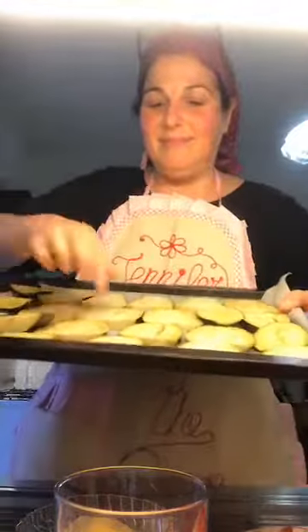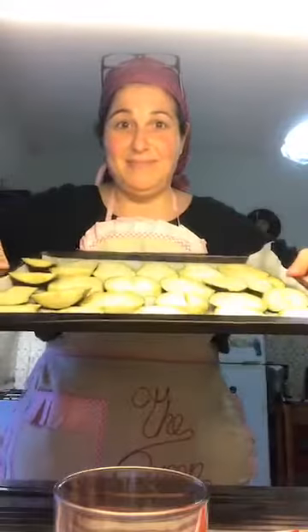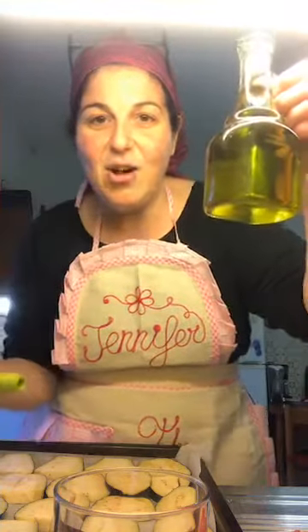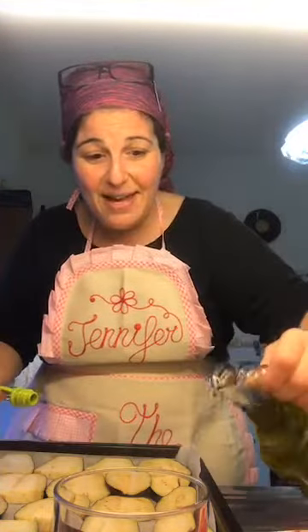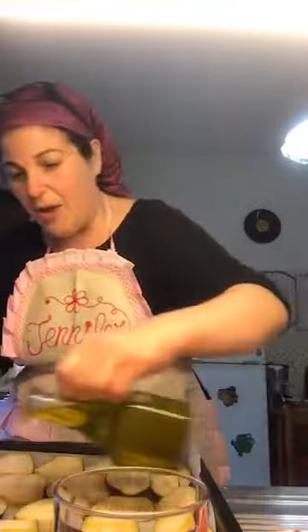I've chopped up two eggplants — not too thin — and put them on a cookie sheet. For my Italian friends, I'm not sure how you say cookie sheet in Italian! You're just going to line your eggplants with magic — this is called extra virgin olive oil, made by a friend who brought his olives to a place where you get them ground, called a frantoio. You pour that liquid gold over your eggplants — just a line, filo we say in Italian.